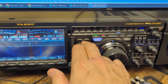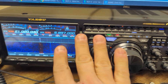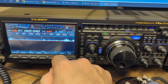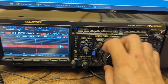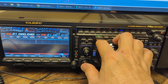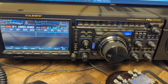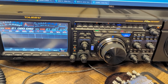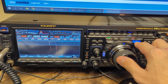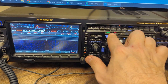Now if you want to work split you can do it this way, or you can do it another way: hit the TX button for the sub-VFO and change the sub-VFO to 21-something — for example 21021 — and you can do it that way, transmitting on the sub-VFO and receiving on the first VFO. Then go back to main so you're receiving and transmitting on the main VFO.